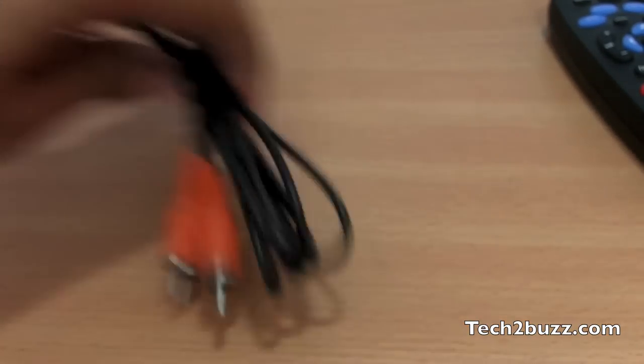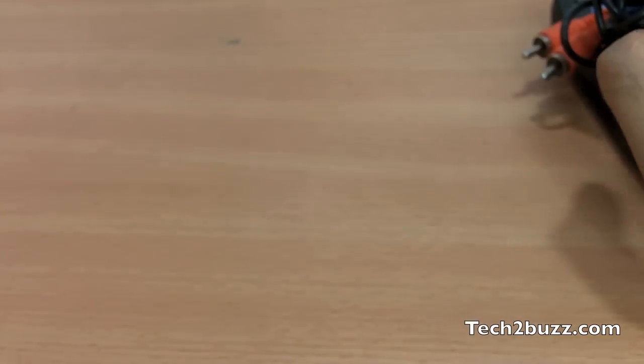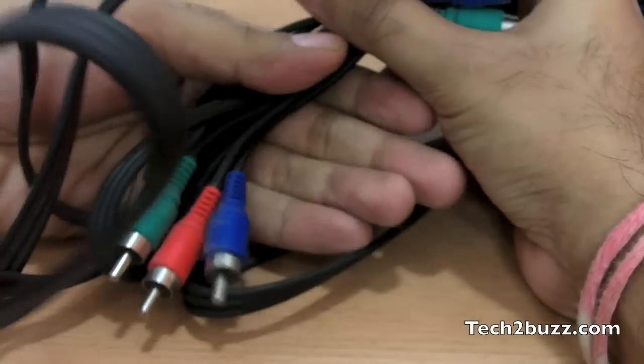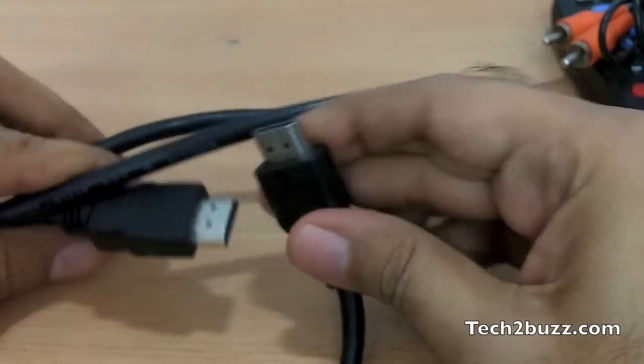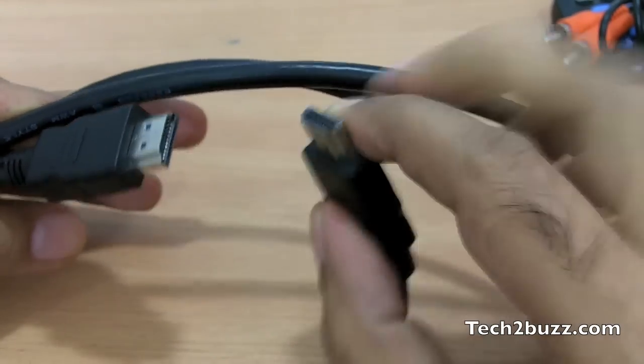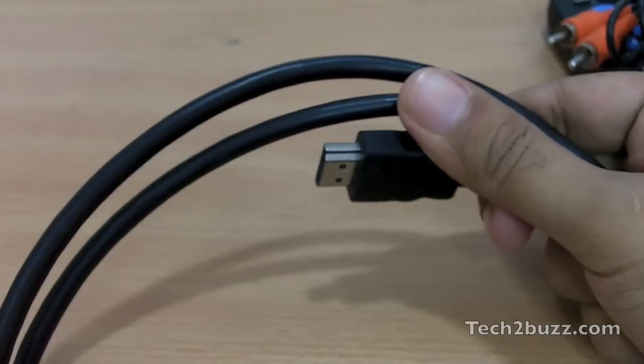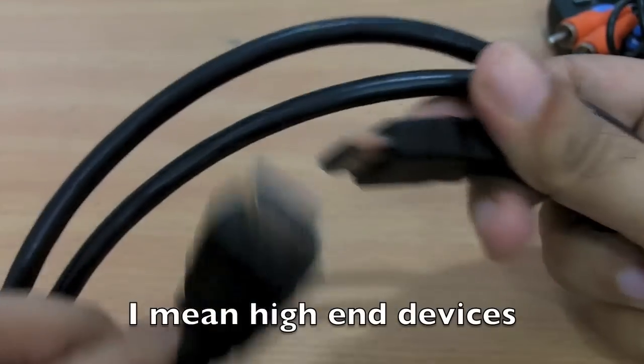One thing I am really happy about is that Tata Sky has provided all the cables. This is the coaxial cable for audio. We also get the component cables, the standard AV cables, and the most exciting thing is we get the HDMI cable. I'm really happy that Tata Sky has provided HDMI cables, because many manufacturers even with high-end products don't include an HDMI cable.